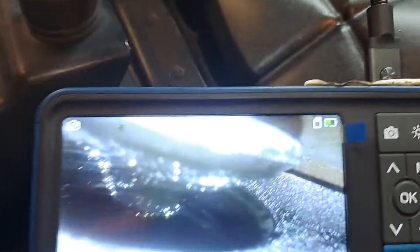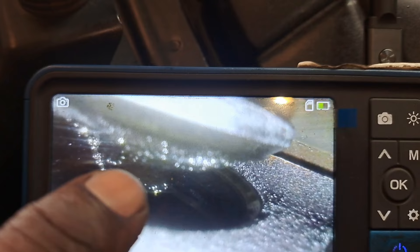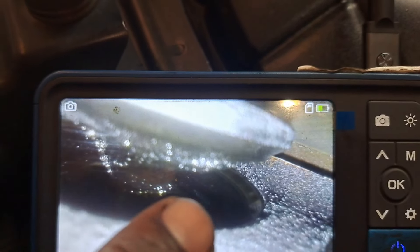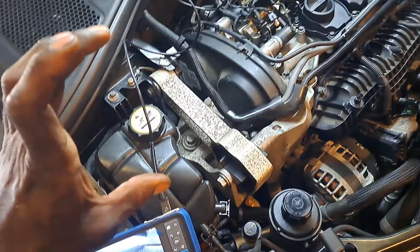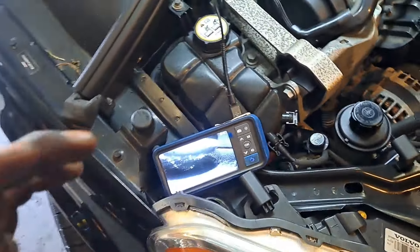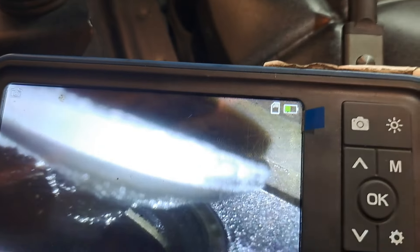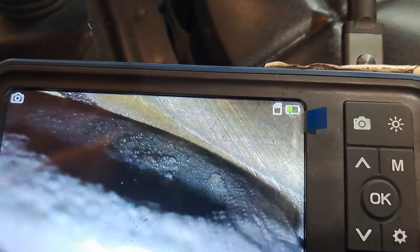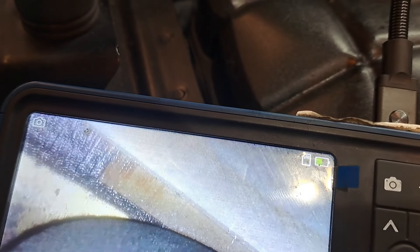Let me show you what the valves look like — they have small granules built up on the valve itself, and you can't help but think there's probably some on the seat too. It's kind of a long shot, but I got an idea. I don't know how well it's going to work — if I leave this valve open, it doesn't quite sit in the head.